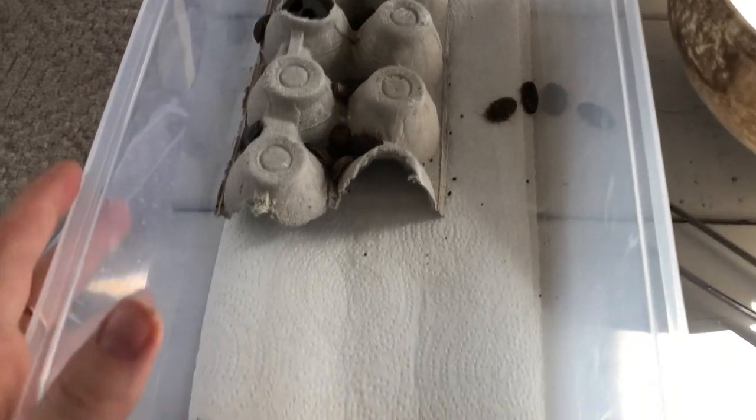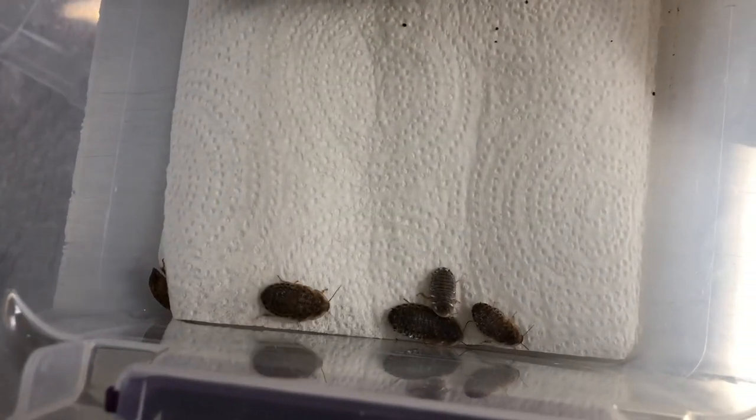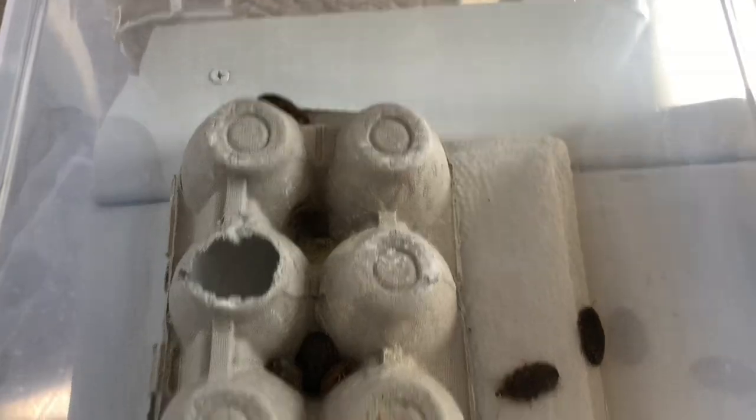I just put them in their clean Tupperware container — some poo from the bowl fell in because I kind of just dumped them in, but they are socializing and doing their little roach thing.